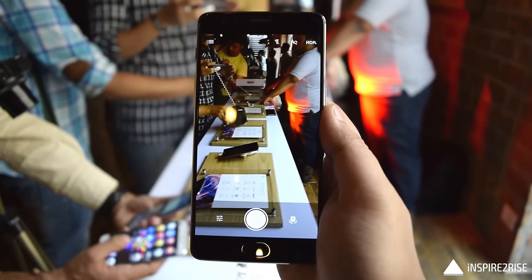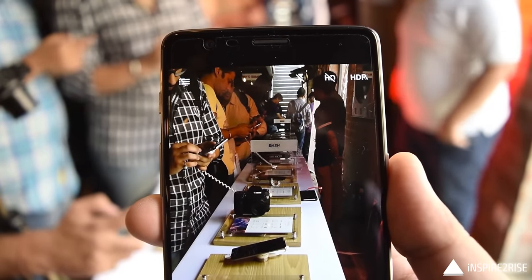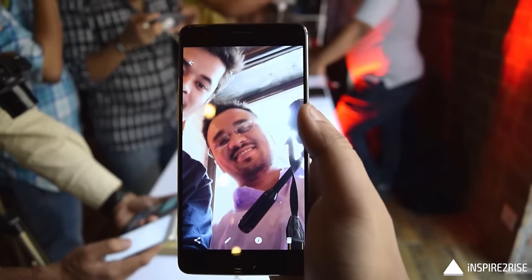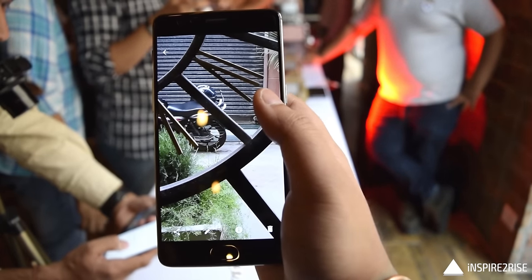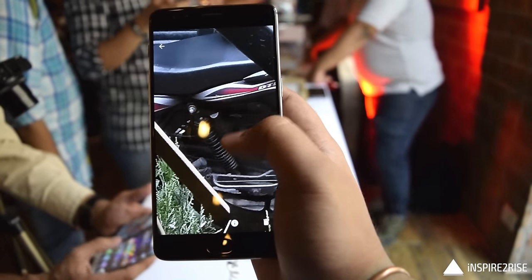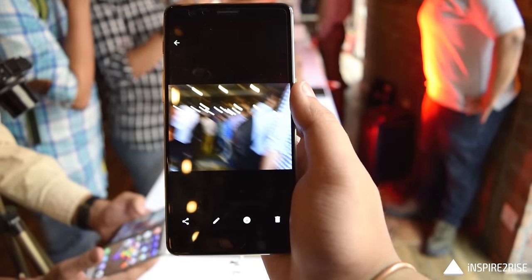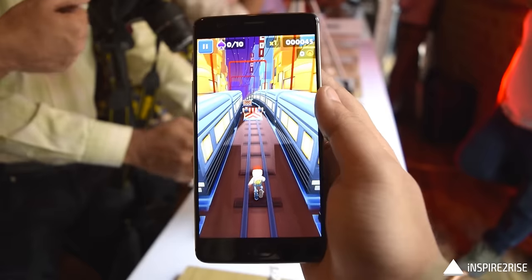The camera is a decent upgrade from the OnePlus 2. The app opens up really quickly, with HDR automatic mode enabled by default. It supports 4K video shooting — we've already uploaded a 4K video sample on our channel. For the price, you get a very good camera with PDAF, face detection autofocus, and laser autofocus technologies. It also features dynamic denoise, auto HDR, and many other features that enhance the camera experience.